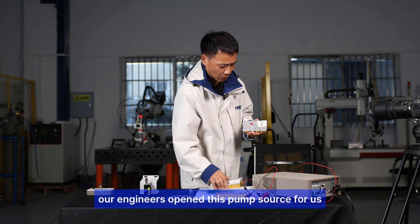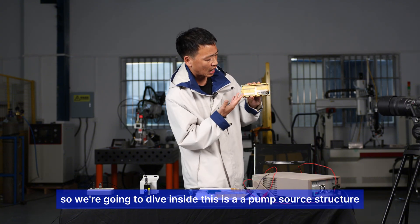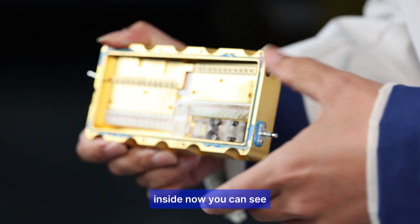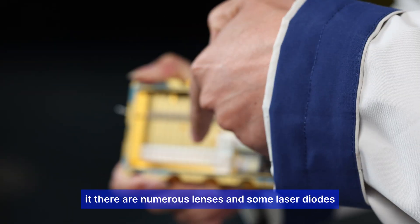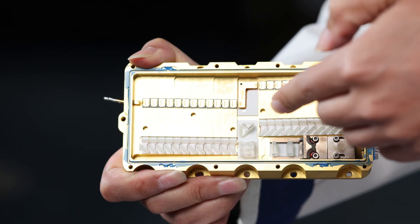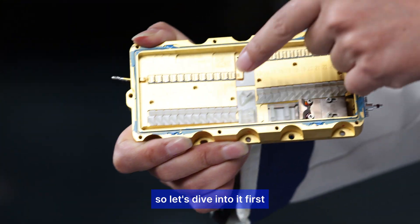Our engineers opened this pump source for us, so we're going to dive inside. You can see the pump source structure inside — there are numerous lenses and some laser diodes. Let's look at their respective functions.